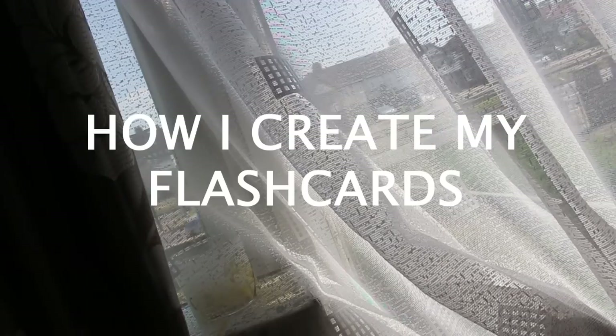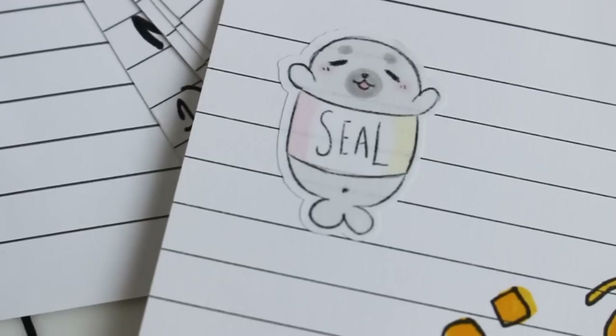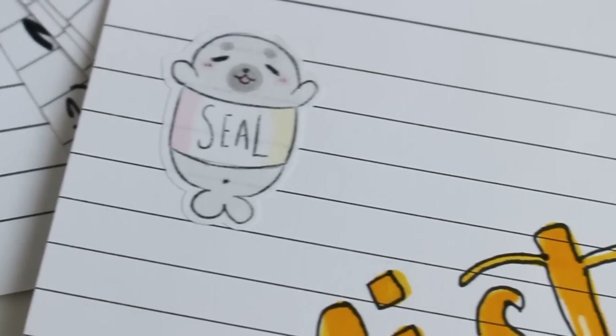Hello everyone, so after tons of requests on Instagram I finally decided to create the video on how I make my flashcards.